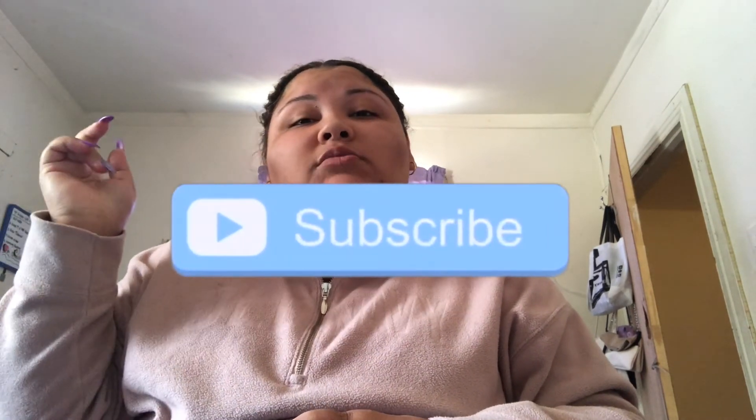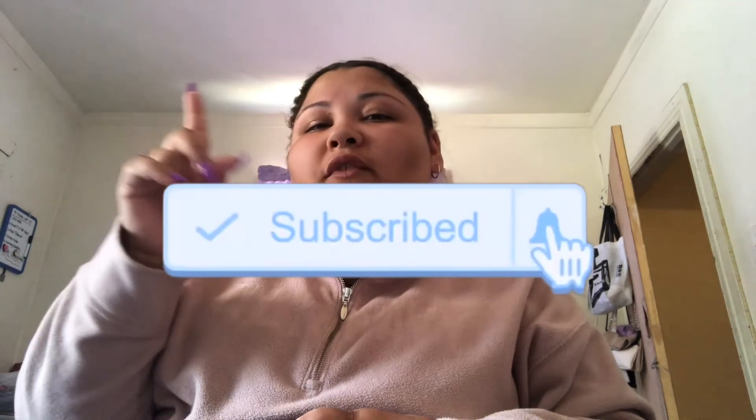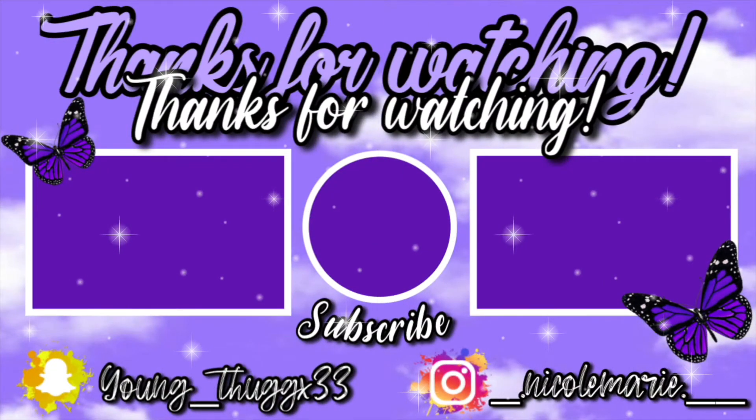Hope you guys liked this video. If you did, make sure you give it a big thumbs up, comment down below any other type of videos you want to see and I will do them. Also make sure you subscribe to my channel and turn on that post notification bell to be notified whenever I upload a video. I'll see you guys in the next video — bye, peace!